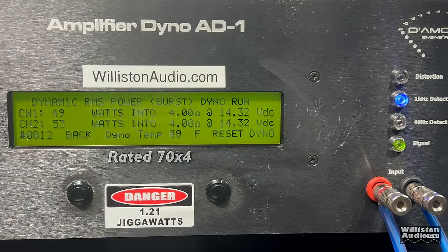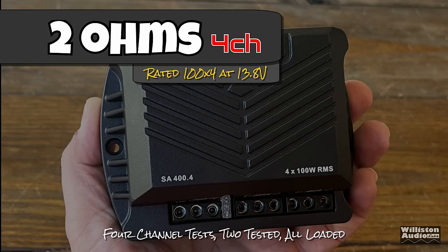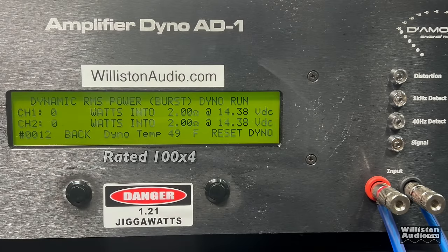The dynamic test sends a 1 kHz pulse tone into the amp — not much better, around 51 watts average per channel. Now the 2-ohm test, rated 100 watts by 4 at 13.8V: the certified test falls short again, about 20 percent under at 80 watts times 4, giving us 320 total when it's rated 400 total. Dynamically there is some channel discrepancy, getting 80 watts on one channel and 92 on the other at around 14 volts.